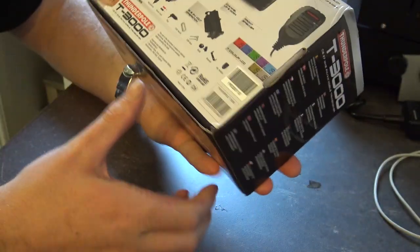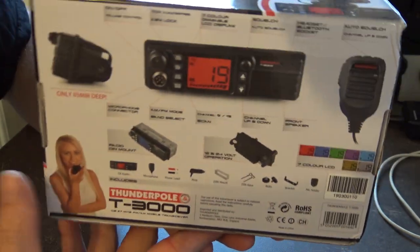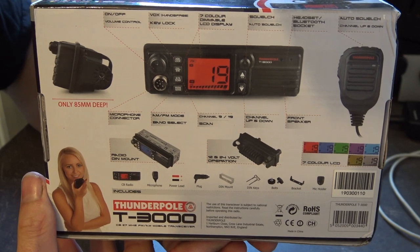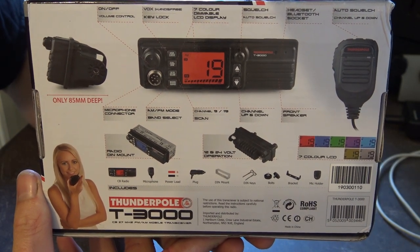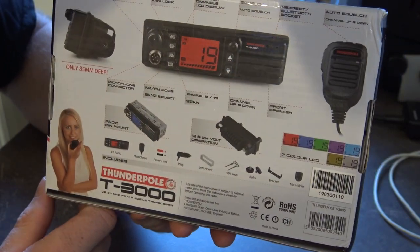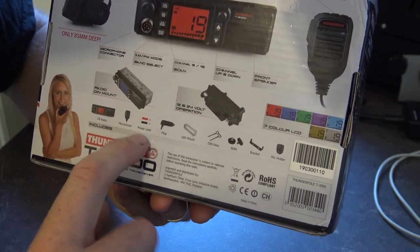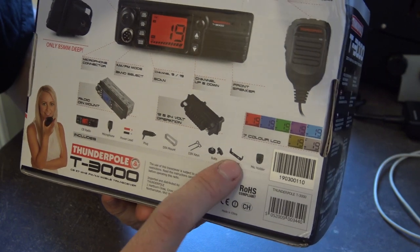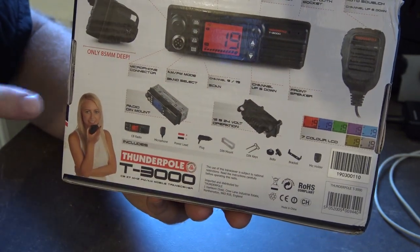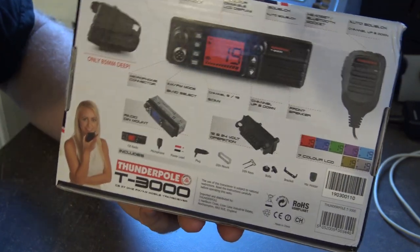On the back of the box — I'm not a professional with a professional studio, just your average plonker in a shack — it shows the radio with the on/off button and everything it does. In the box you get a microphone, power lead, cigarette lighter already fitted, DIN mount, DIN keys, bolts, bracket, microphone holder, and the radio itself. Sadly you don't get the pretty lady on the box — she probably works in the offices at Thunderpole, or maybe she's just an actor.